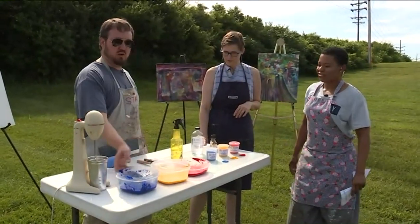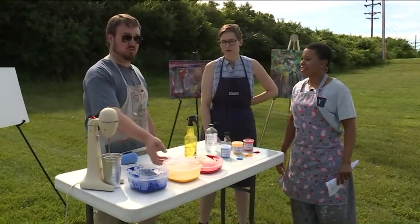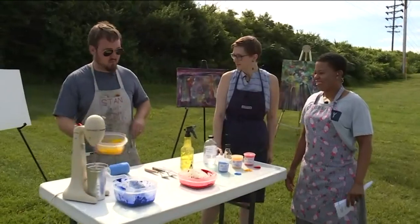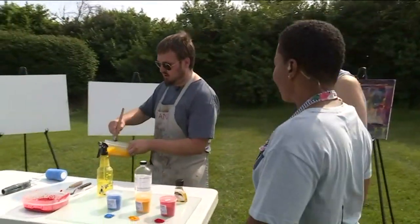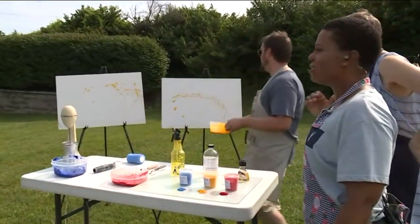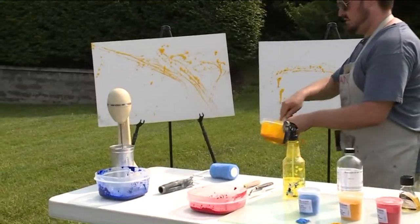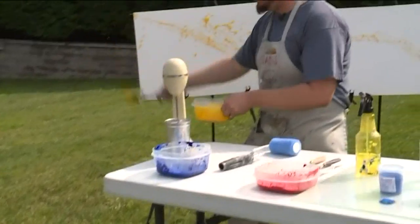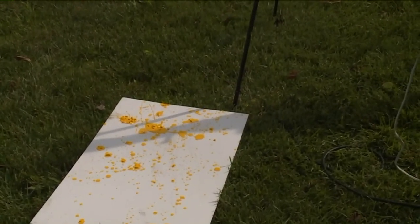We have three colors here that are all different values — different light and dark values. We have a very light paint, a middle paint, and a dark paint. What we're really talking about here is having gravity work for us. We're using gravity to create motion, to feel motion. Our famous Jackson Pollock was really using paint on the ground, but I like to do it farther back — the farther back I get, the more it spreads.